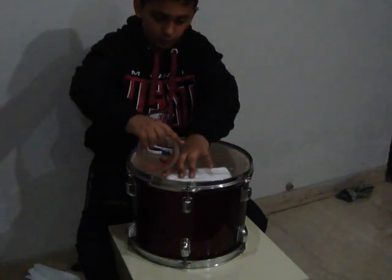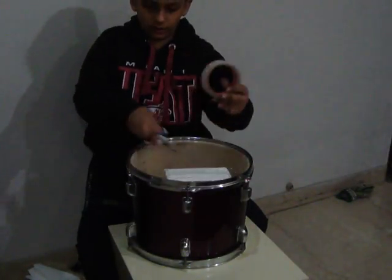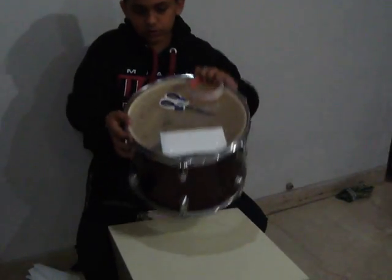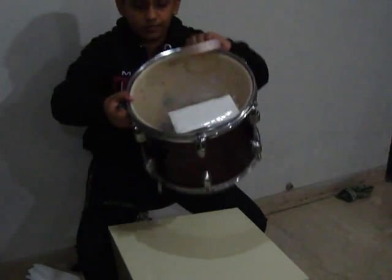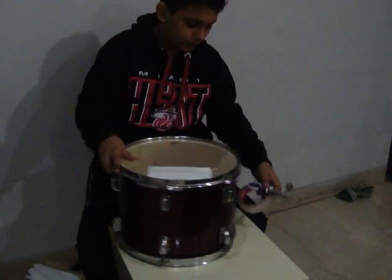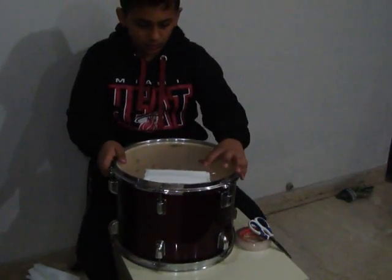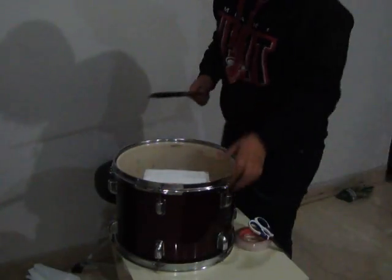For the middle tape you have to put the whole tape on the tissue only. See, it's in the middle. So it's done — we have done it. And now I will show you how it sounds after tuning.